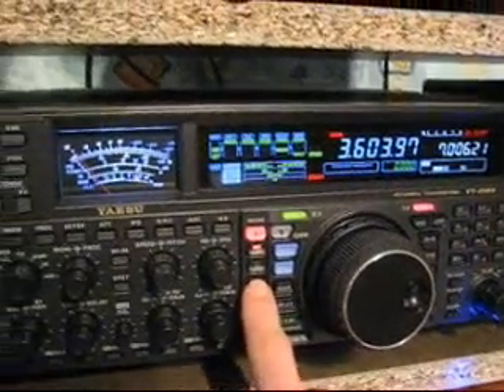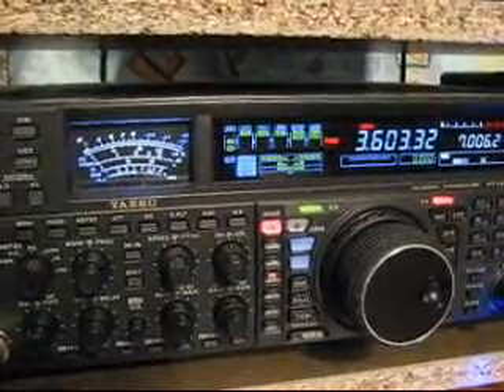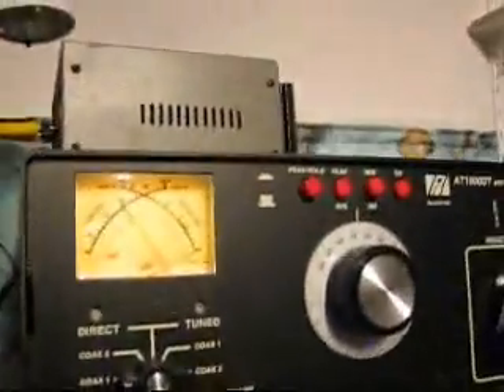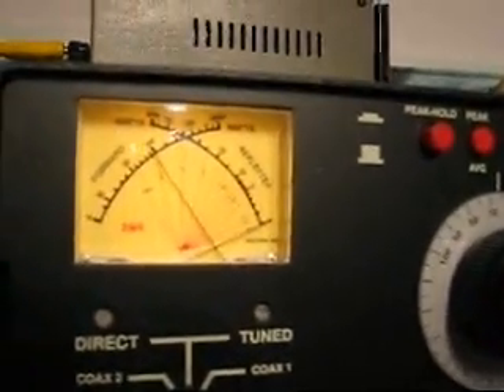I first put it on CW. I press the key and there you see 100 watts on the Yaesu transceiver. We also found 100 watts on the PALSTAR tuner.